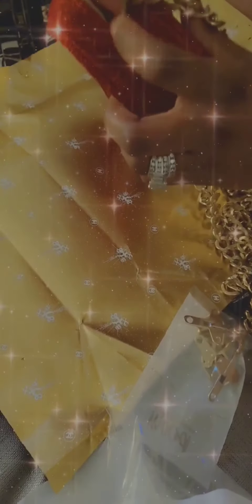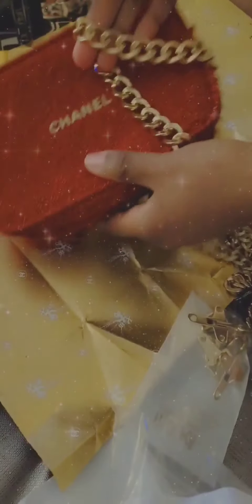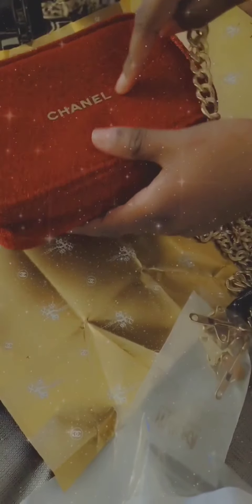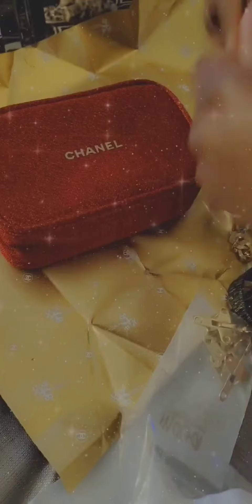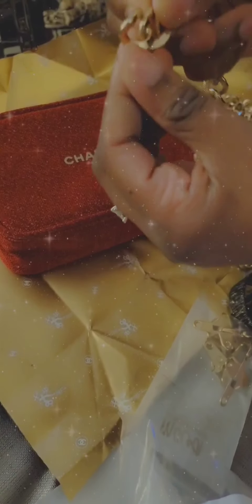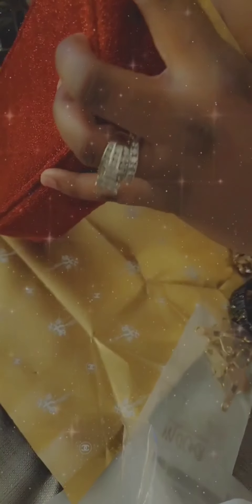Okay, so I matched the chain to the little zipper hardware that's on here, and it goes nicely with the Chanel logo in the front. What I want to do is try to get these clasps onto the edges. So we're doing this together for the first time.